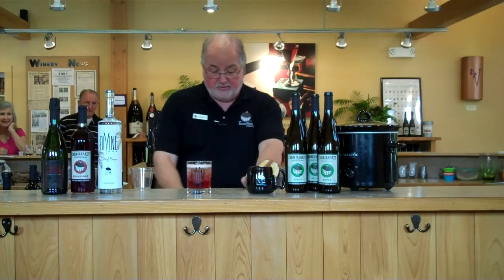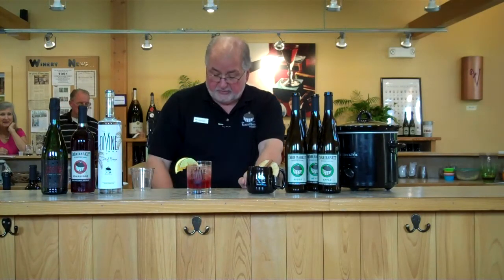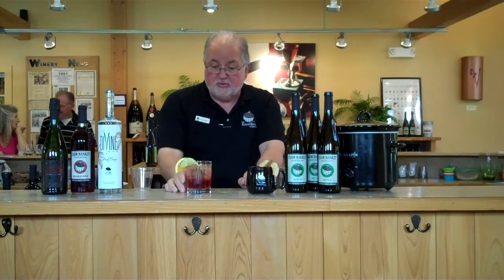Now we're going to garnish it up — orange and a lime. I like to do this: shoot a little squeeze in there, squeeze of lime, little orange, fresh orange. Give it a stir. It's ready to go. Any questions?